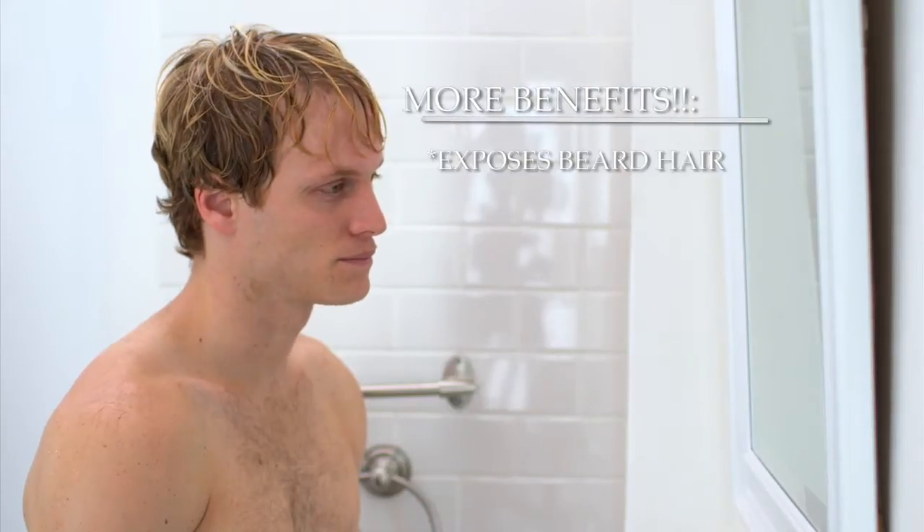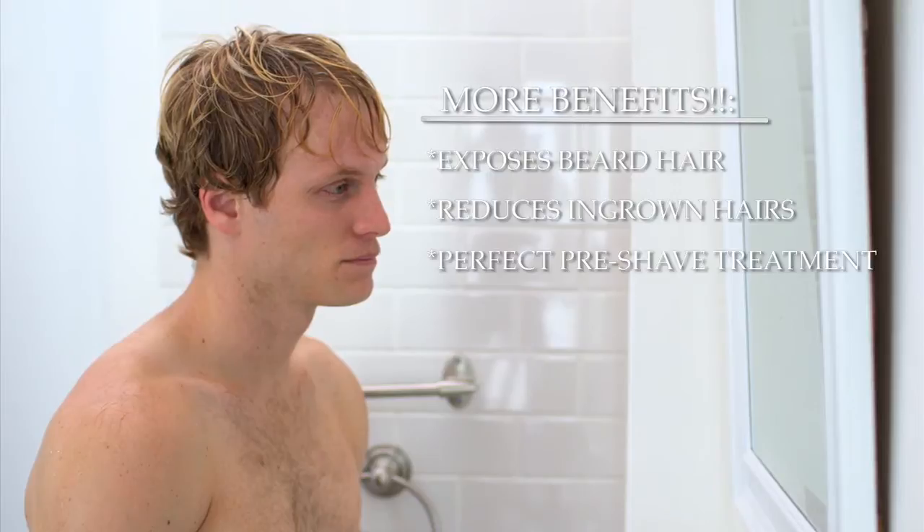Can I have my towel, please? Exfoliating also helps expose your beard hair follicles and reduces ingrown hairs, so it's perfect as a pre-shave treatment.